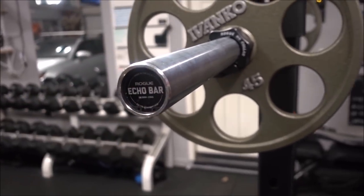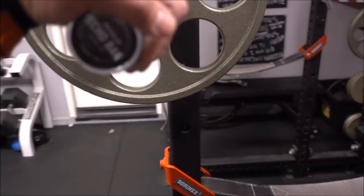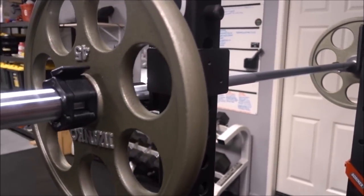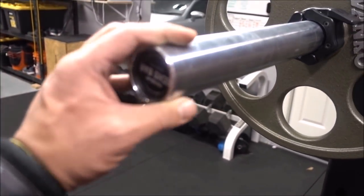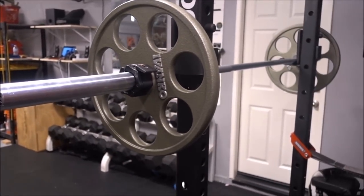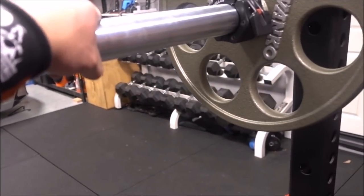On the website, it mentions that it has a lot of similarities when compared to the Ohio Bar. Probably the only differences would be the new Cerakote flashy camo options you can get by spending another $150 to $200. But honestly, if I was to open up a CrossFit gym or an all-purpose type of gym, I would purchase this bar for the masses. This will definitely satisfy everyone.